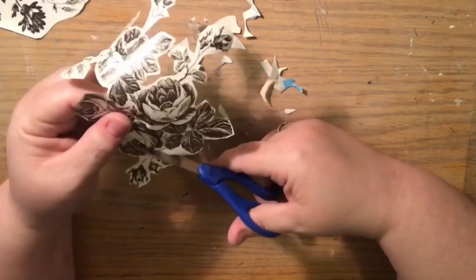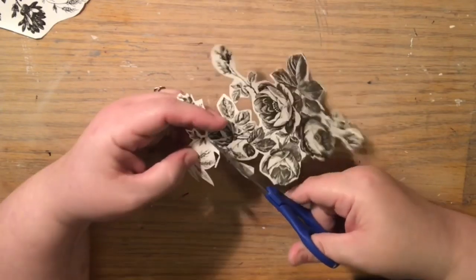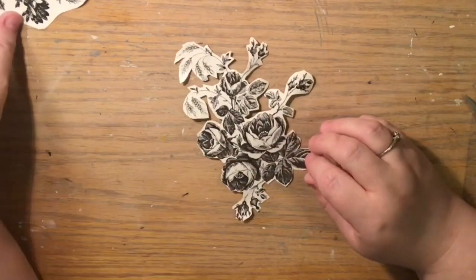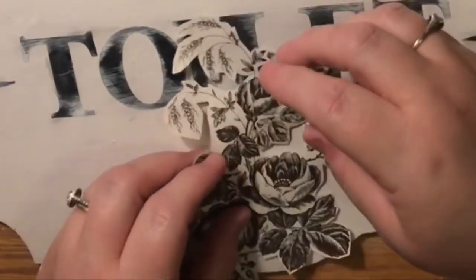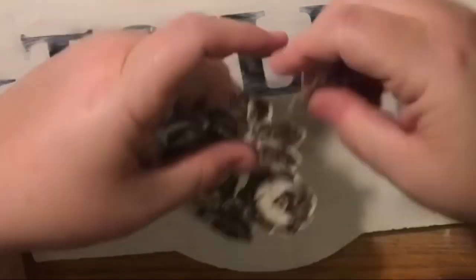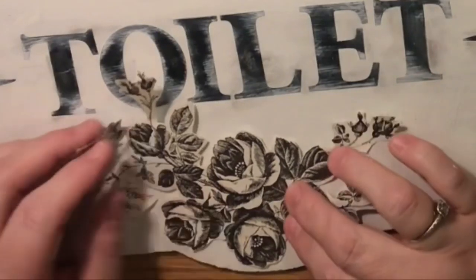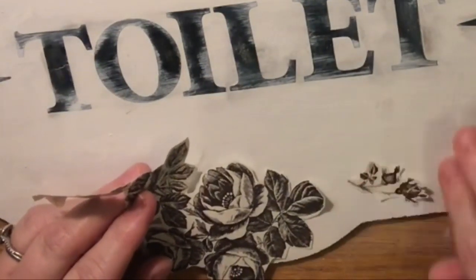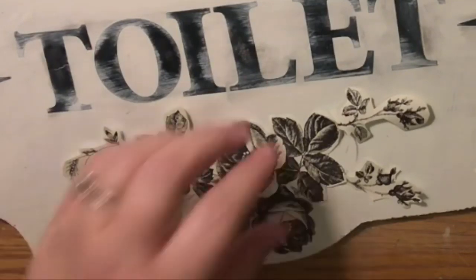Maybe a hundred years ago, art like this was applied to signs — it wasn't always painted on; sometimes it was added afterward or replaced. I put it on the board and saw it was a little too big for the space, so I trimmed it back. The great thing about this decal was it had two little pieces of wheat off to the left and nothing off to the right, so I took those cut-off pieces and attached them to the right side to give the sticker balance.